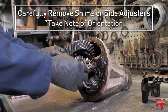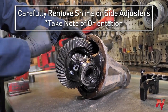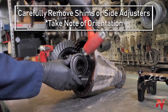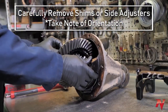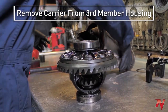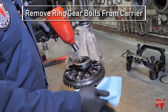Take your caps off. This style third member uses shims, so keep your shims organized — right side on the right side, left side on the left side. Next, we'll take the ring gear off the carrier.